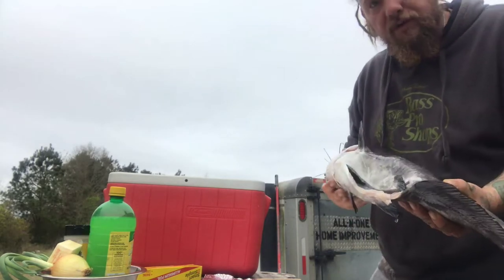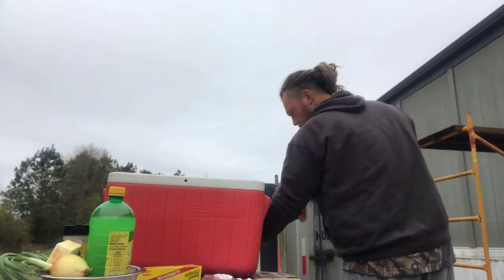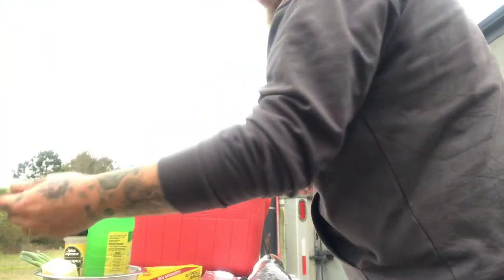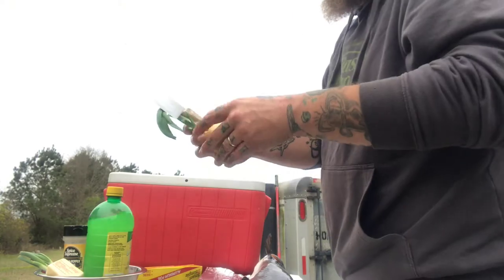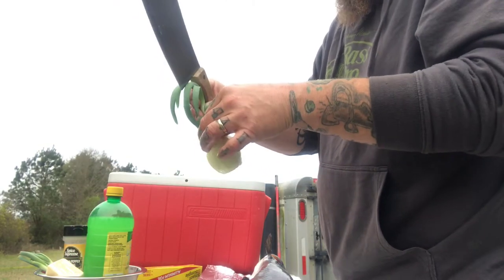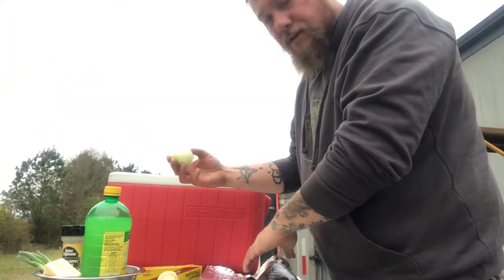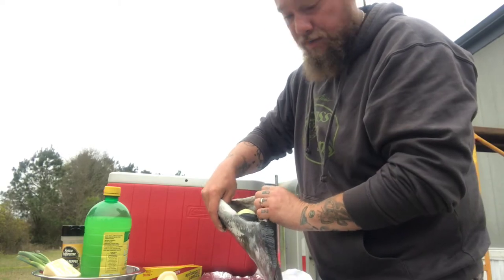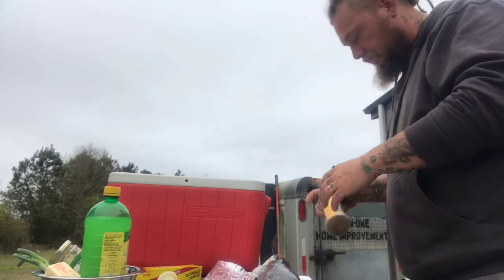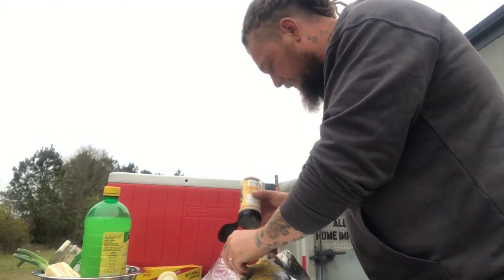Okay, this catfish is soaking in a saltwater brine. Let's get this onion prepared — take that outer stuff off of there. Take that onion and shove it right there in his belly, just like that. We'll take a lemon pepper and shake the hell out of this catfish — lemon pepper the catfish.